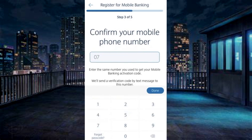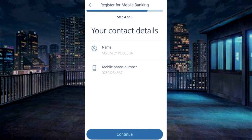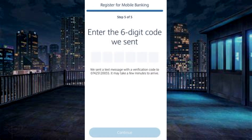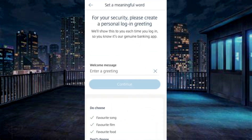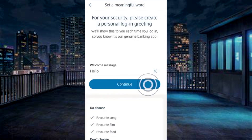Enter your mobile number and confirm. Continue. If the details entered are correct, continue. Enter the verification code and continue. Choose a meaningful letter phrase and continue.